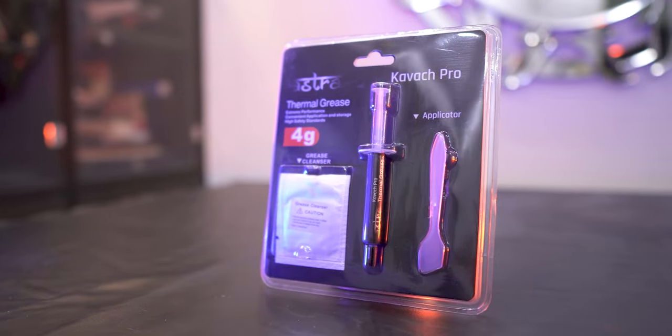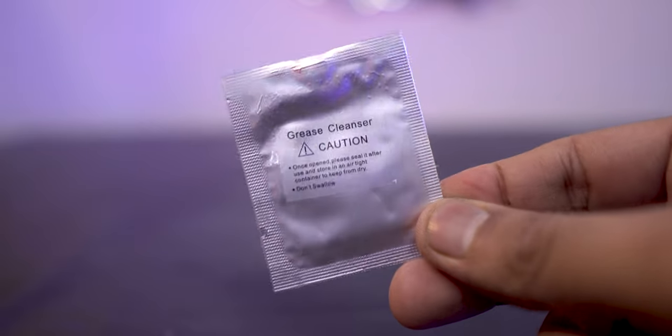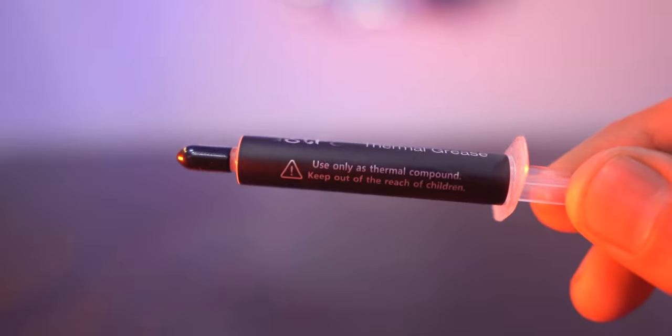The packaging is overall black and comes with a spatula and a grease cleaner pouch, which is a nice free addition and quite thoughtful. The syringe has a cap for the orifice in case your child tries to play with this.